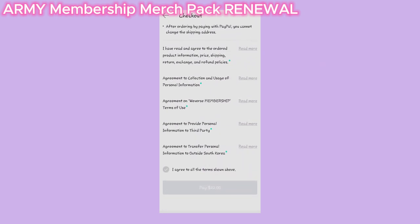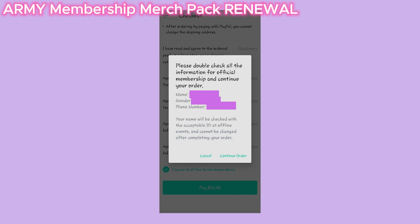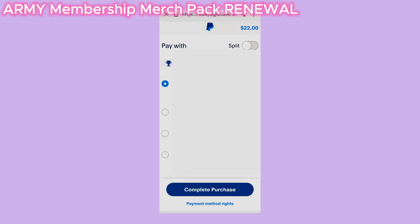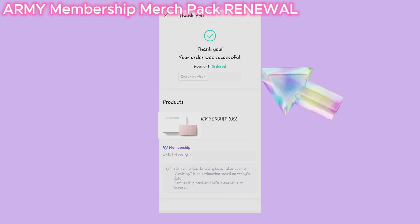Don't forget to press on I agree to all terms and conditions, then click on the Pay button. A pop-up will appear — click on OK. Now double check all of your personal info as you won't be able to change it later. Click on Continue Order and it'll bring you to the PayPal page for payment. Then choose how you want to pay and click Complete Purchase, and you'll see your purchase confirmation.